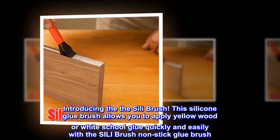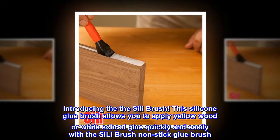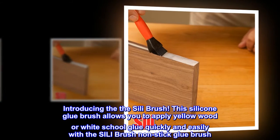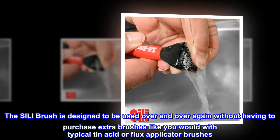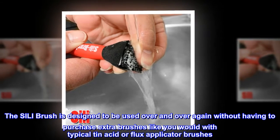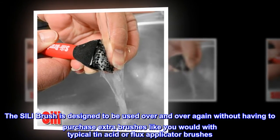Introducing the Silly Brush. This silicone glue brush allows you to apply yellow wood or white school glue quickly and easily. The Silly Brush is designed to be used over and over again without having to purchase extra brushes like you would with typical tin acid or flux applicator brushes.